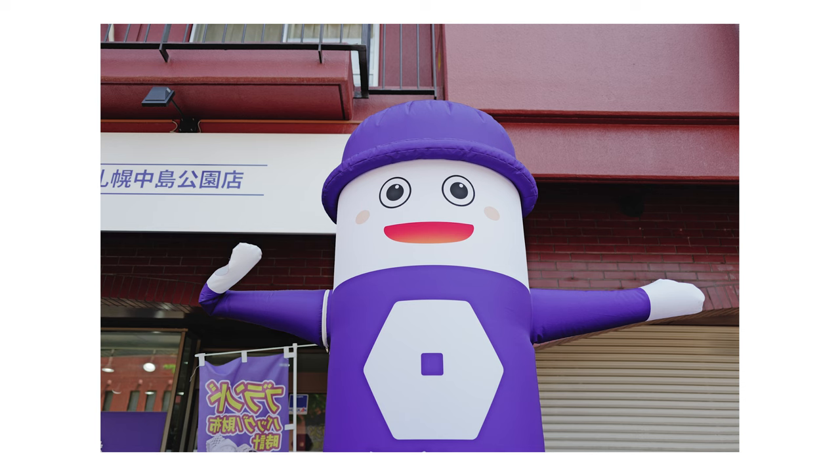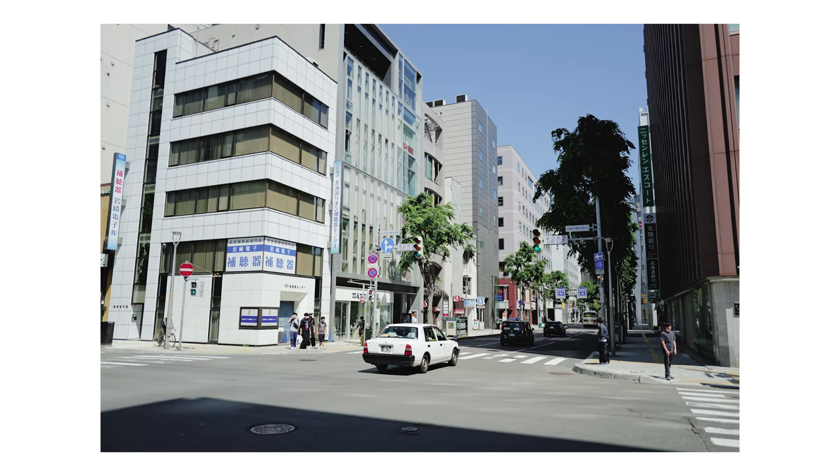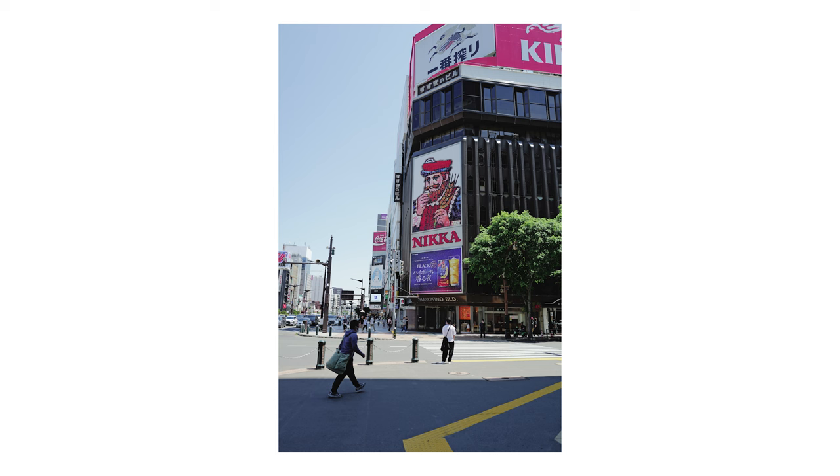Now let's talk about the three things that separate this camera from the Q2 for me. One is USB-C charging — it's just very easy, and I don't need to bring a second battery. The battery life is also quite acceptable for a full day of use. I was doing photography and video and never really had to worry about it. Now you can just bring a USB charging pack and plug it in rather than bringing a full battery charger with you. That is a huge plus.